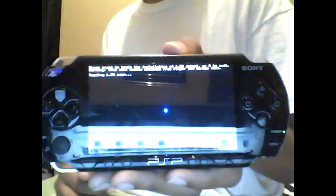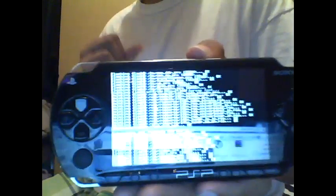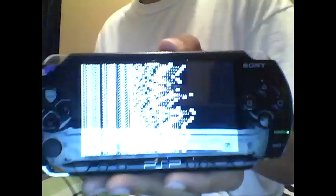You can also make your Pandora battery using the 6.60 custom firmware recovery menu. Go to Configuration, then Advanced Configuration, then Battery Configuration. Hit 'Make Jig/Kickstart.' That's the Pandora tier.